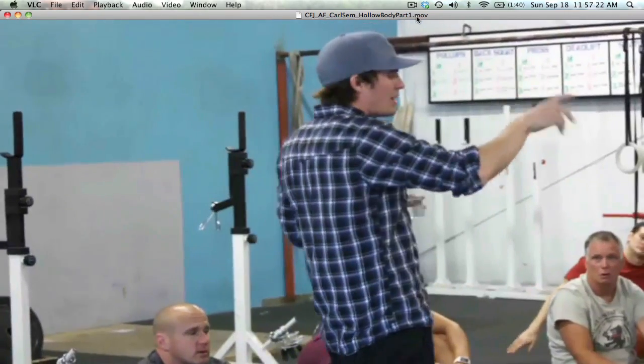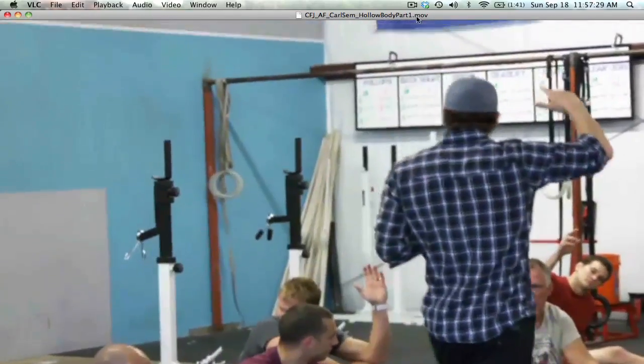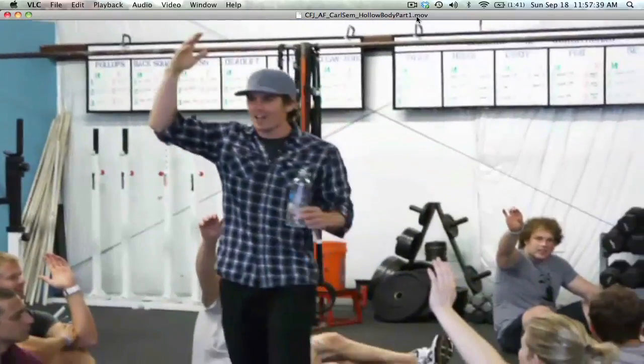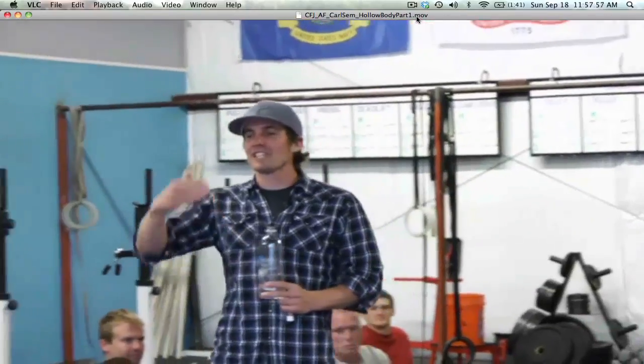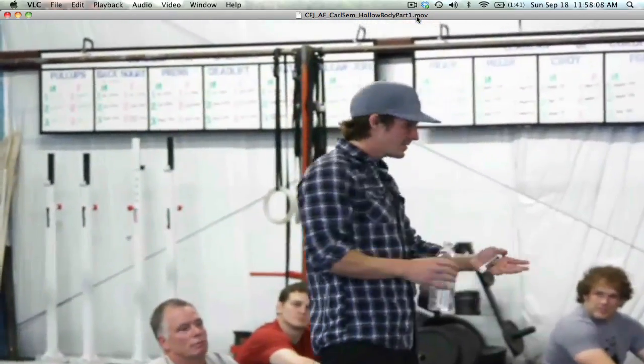Raise your hand if as you started rocking you completely lost track of what your legs were supposed to look and feel like — did you lose tension in the legs? Who felt a little bonking on the ground? Who felt like when you start rocking you had to close the angle a little more? Everyone has a lot of room in the tank. The standard is to be able to do a hundred hollow body rocks or a three-minute rock — we set the ceiling high so there's always room.